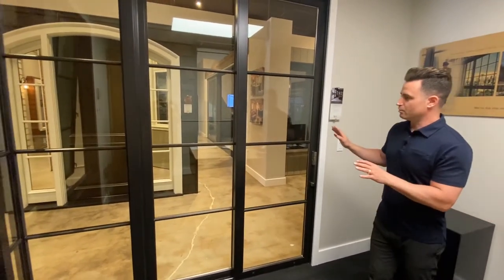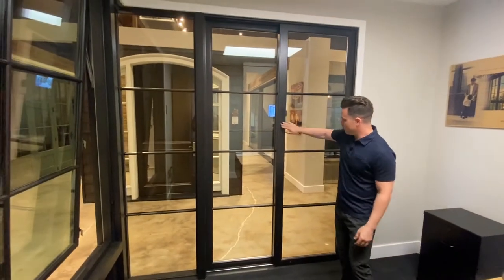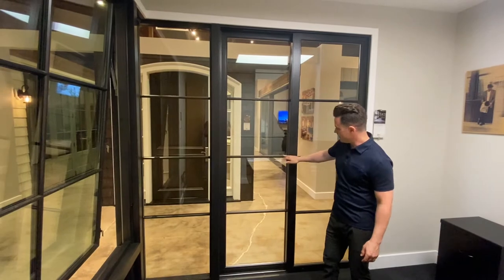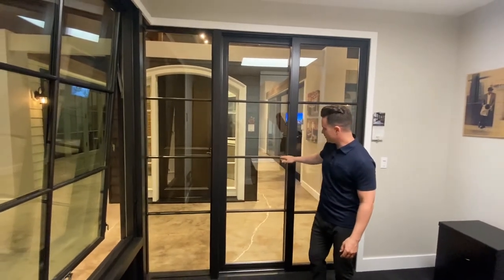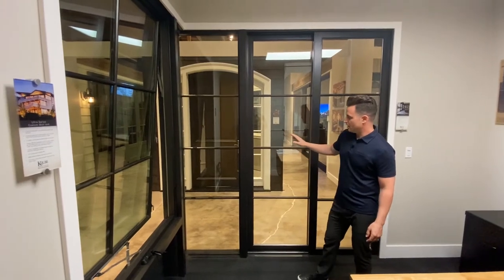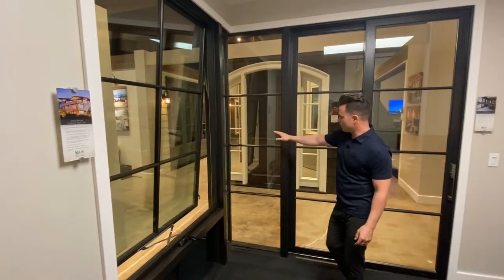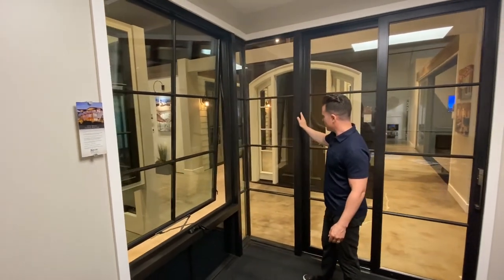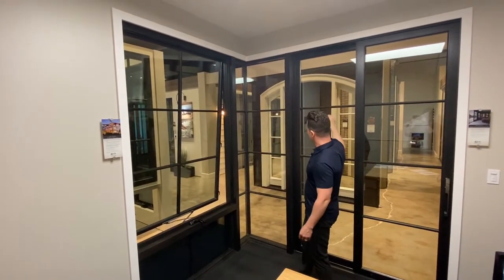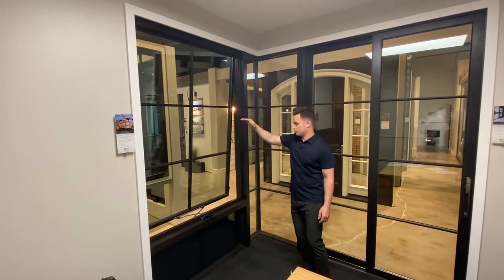As we come through, we're looking at mixed grain Douglas fir with our ebony stain. Again we've got 7/8 divided light PDLs matching the Ultra Series profile, which has the bevel. Looking through at our posted corner, we're directly mulling a Garden Air to a direct set posted corner here, with floor-to-ceiling glass and aligning those divided lights right through.